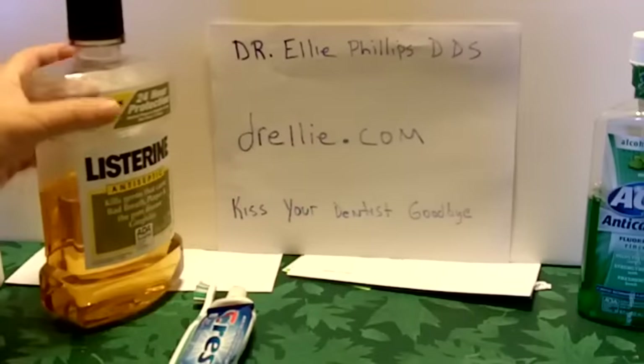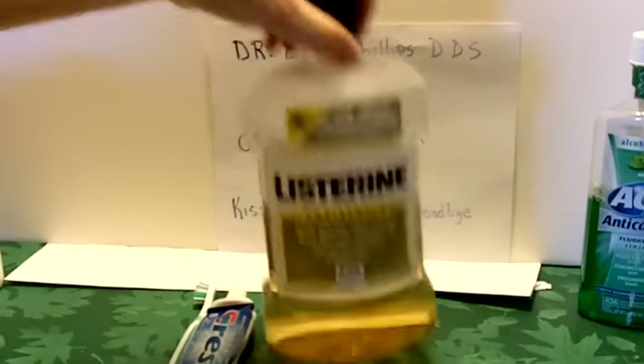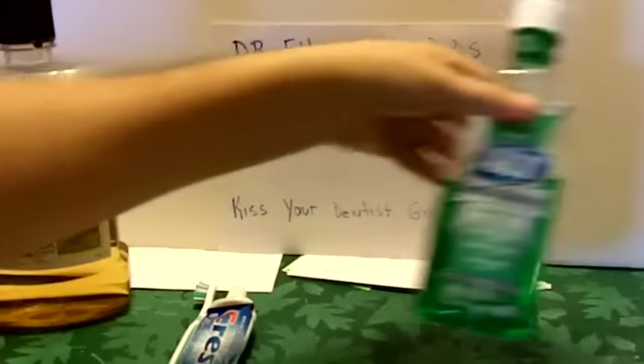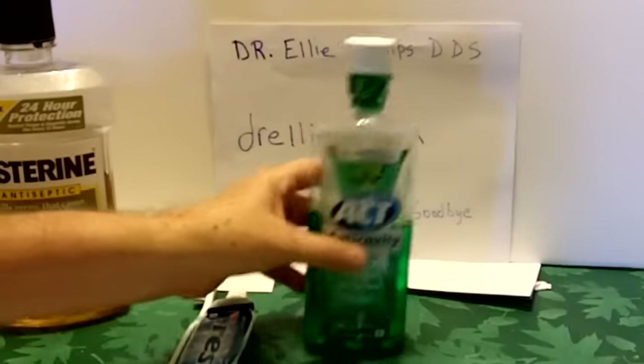Then right after brushing your teeth twice a day, use Listerine, which is the old style Listerine with the alcohol. Then immediately use this anti-cavity fluoride rinse, which will add fluoride back to your teeth.